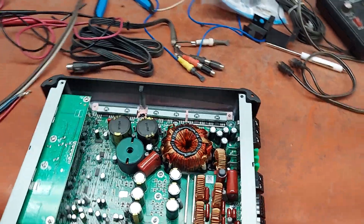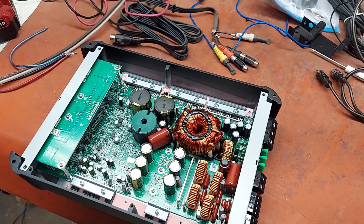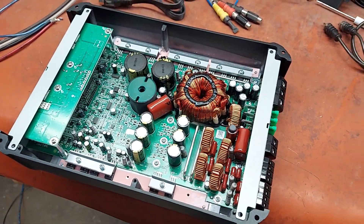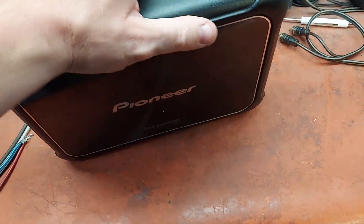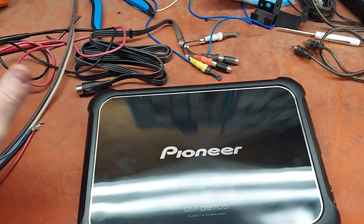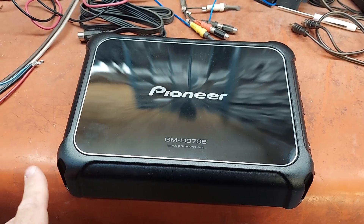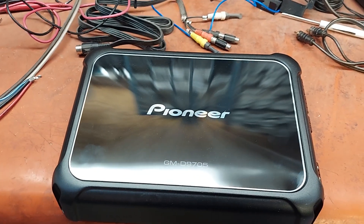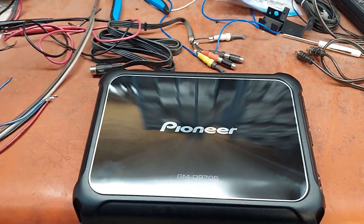Other than that, I mean — you would hope that a giant international conglomerate could get their act together and make a pretty good amp, and they do. They've had this style for about 10 years — sort of a plain, classic look you could call it.